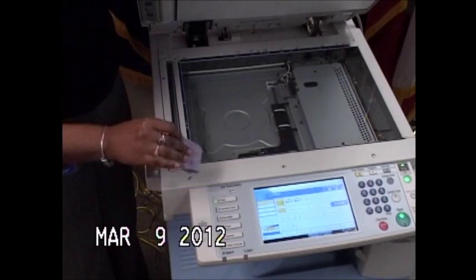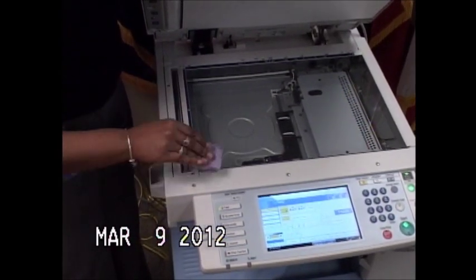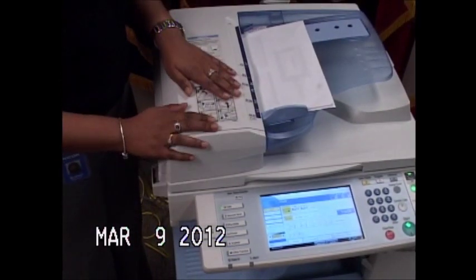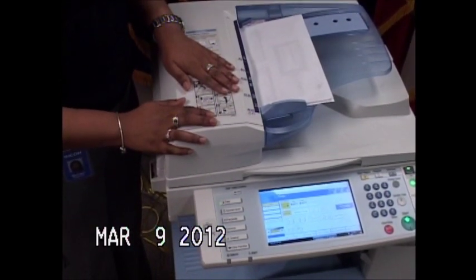You can use this cloth to clean this glass as well as this one. Once you make an additional copy, if you still have a problem with quality, then you want to proceed further.